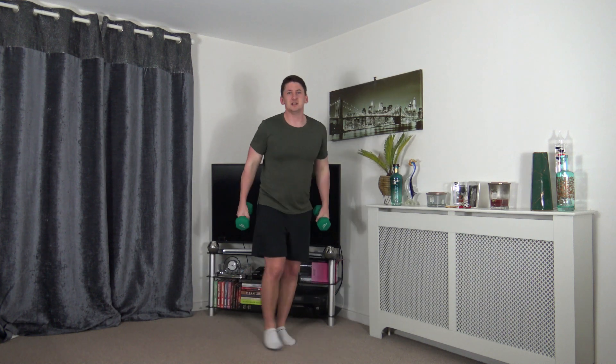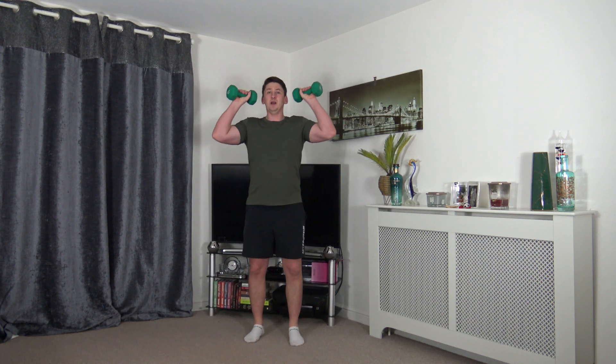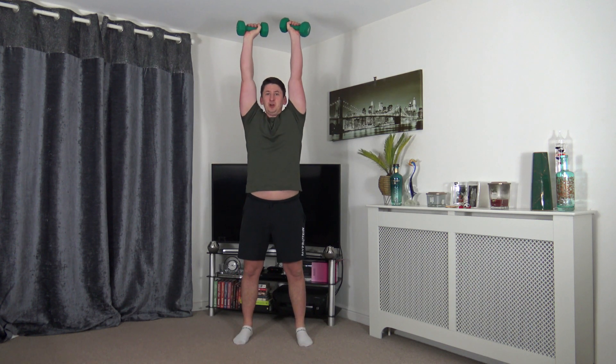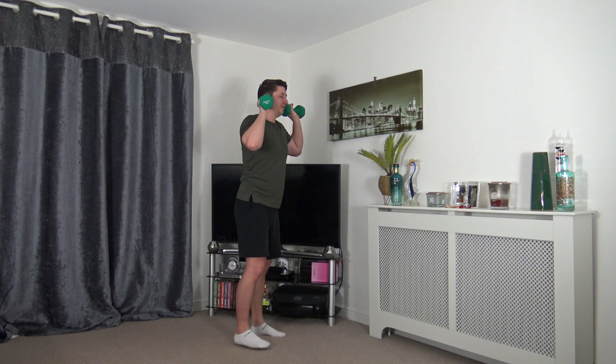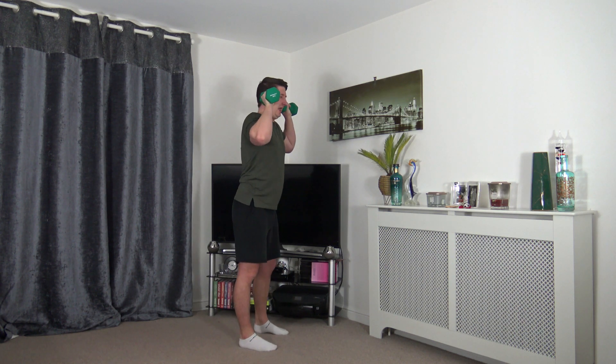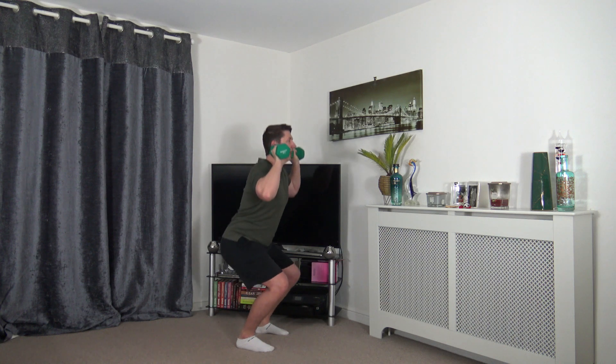Strong core, head facing forwards — take your time and focus on the balance. Next one is called thrusters — weights by the side of the ears, feet shoulder width apart, go down to a small squat then push up and extend those arms up.